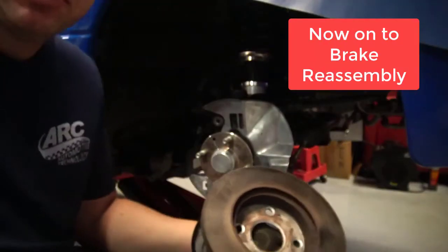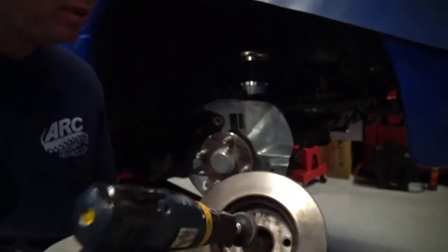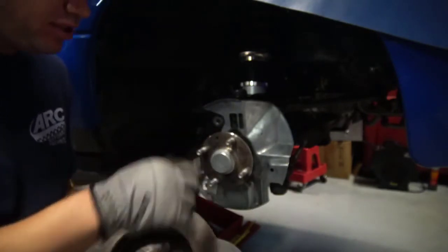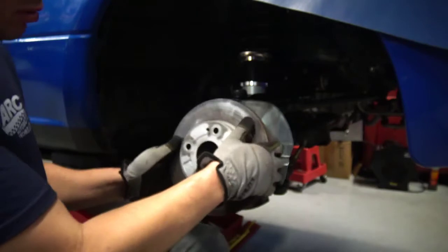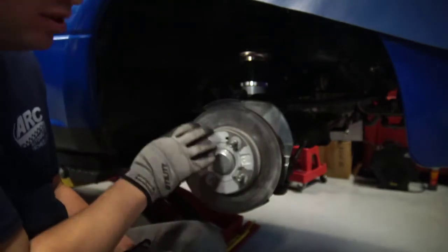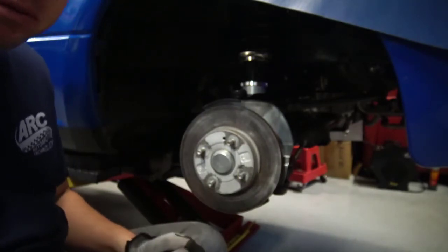It's really important that there's no rust inside the hat area of the rotor. I've cleaned it out with a cookie here. I've also cleaned off rusting debris from the hat area, or the hub area, where it meets the hat of the rotor. The slightest bit of rust or debris here would throw off the rotor and make it wobble and give you a brake pedal pulsation or a steering wheel shimmy.